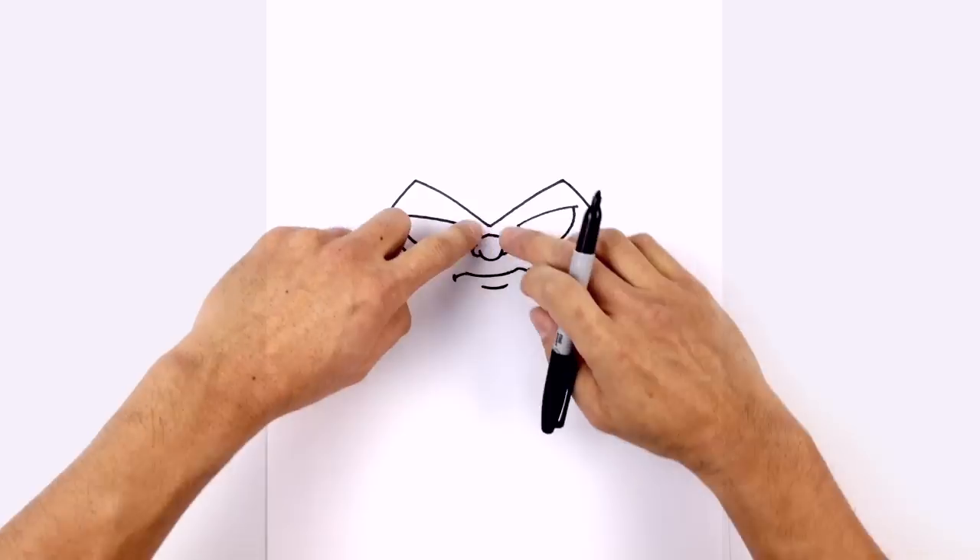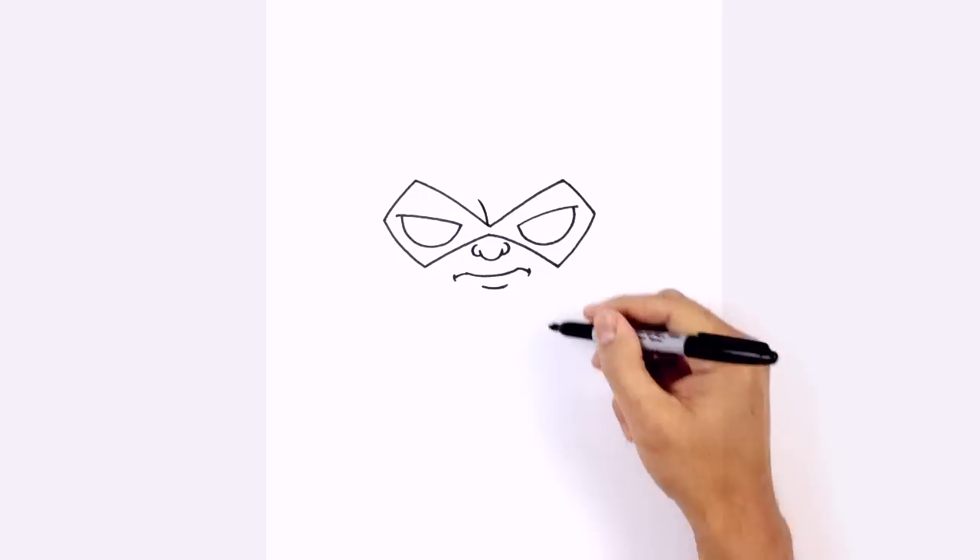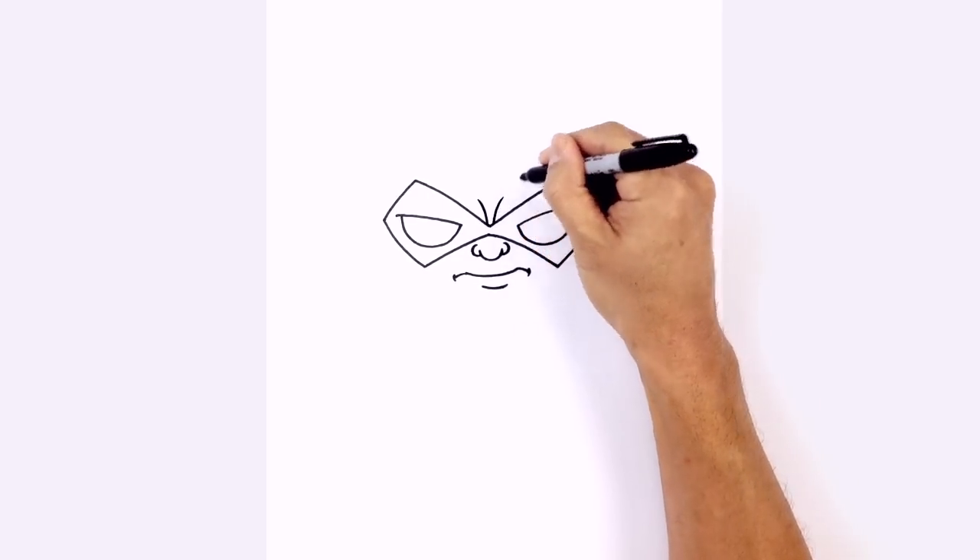Let's go back up to the top of the mask and draw a little frown line. Just left of center, I'm going to curve up and out, and on the right we'll do the same thing.